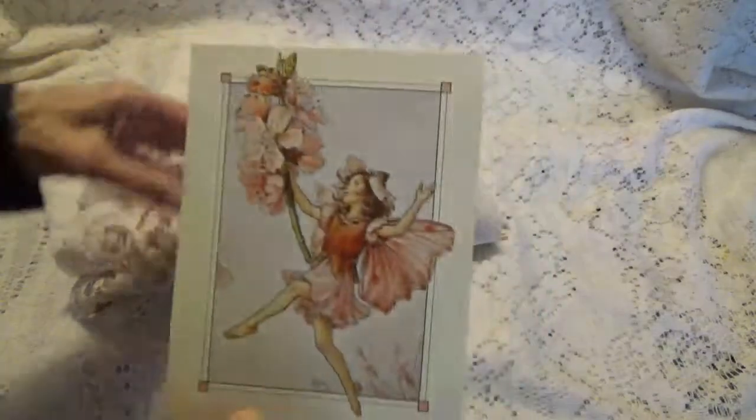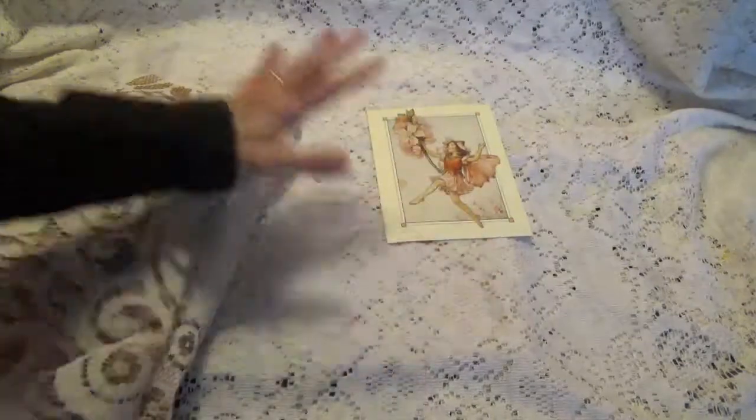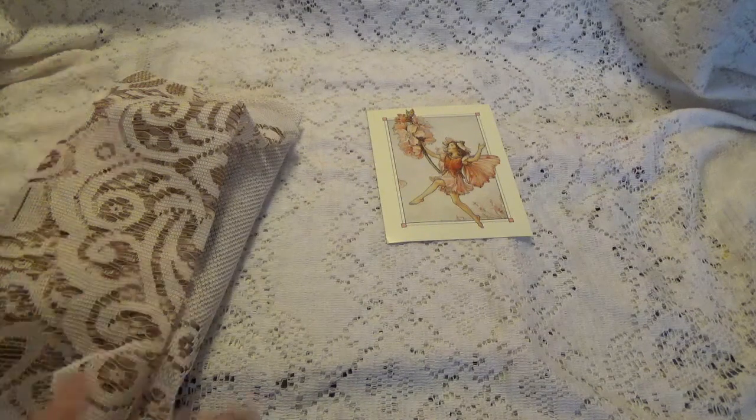Oh, you know I'm going to just love that. I'm just kind of lumpy bumpy here. I'm right in the middle of working on my Peter Rabbit album and I didn't want to put everything away because I would never get it back where I wanted, so I covered everything up.